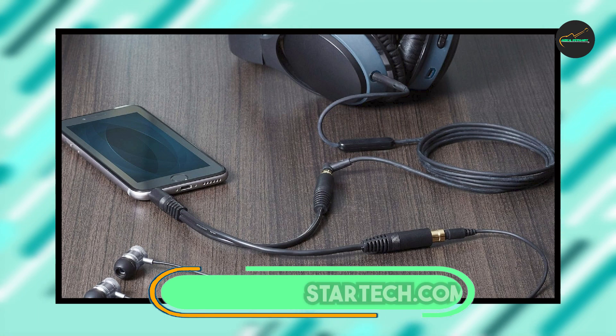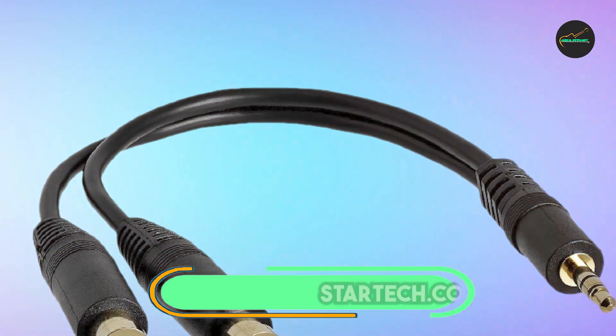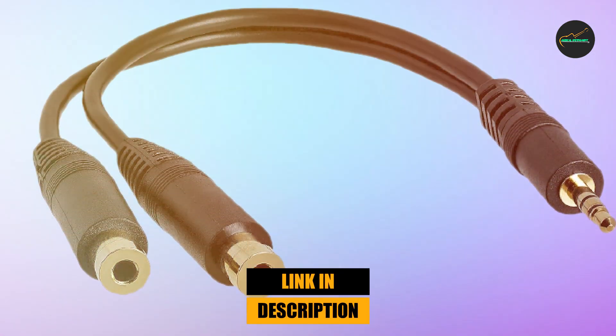Next, at number 4, we have the StarTech.com Audio Splitter Cable. It is a high-quality audio cable that allows users to split a single audio signal into two separate channels.